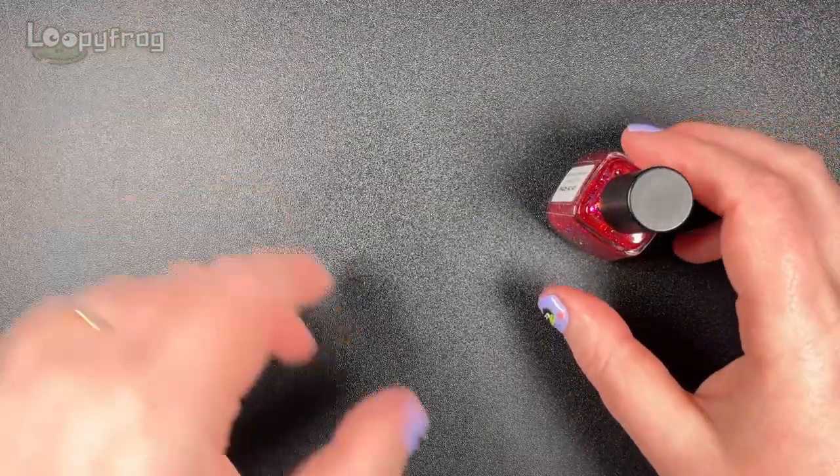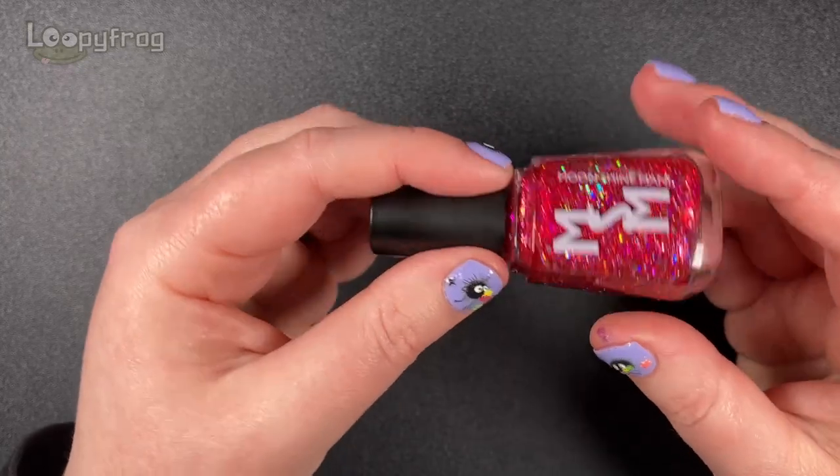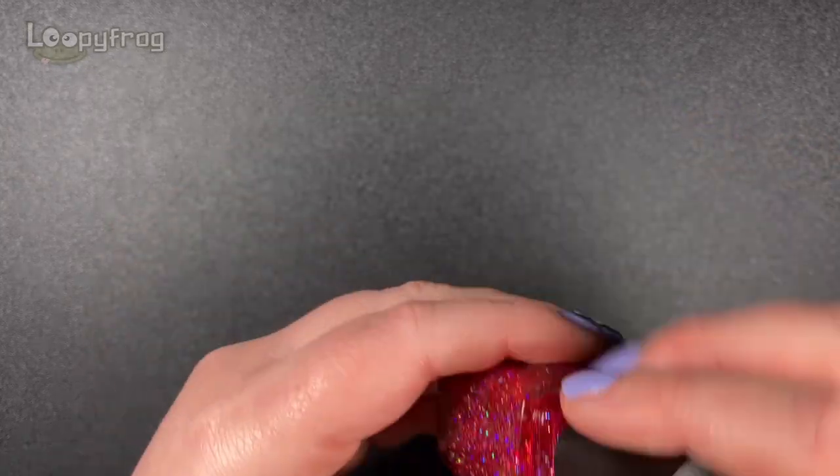I quite like pinks with snowflakes or sweater patterns stamped over them for this time of year - I think that's really fun. Excuse my cold voice. It's not sexy.